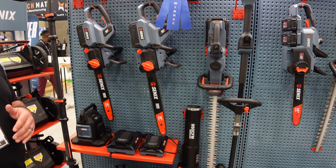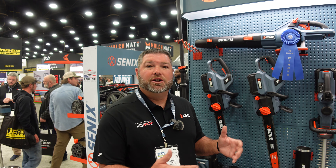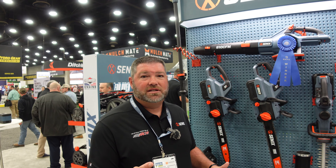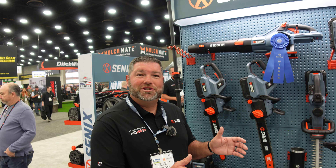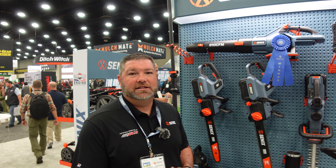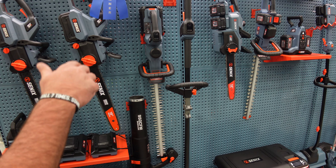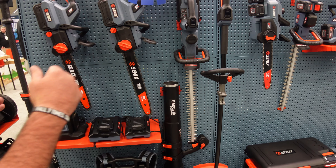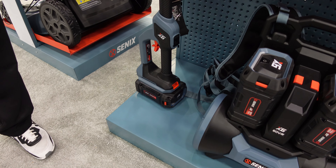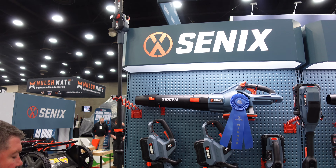We've used it with the recent storms that came through North Carolina. We had a couple people volunteer with Samaritan's Purse — they ran this X6 chainsaw all day, like 10 hours, on two batteries, alongside professional crews using Stihl gas chainsaws. Those guys all purchased ours after seeing what it did. We also have our award-winning pole saw — Pro Tool Reviews gave us the best pole saw award recently.